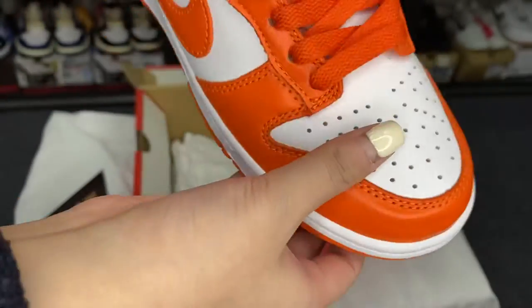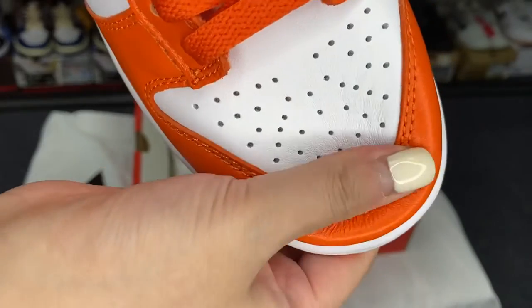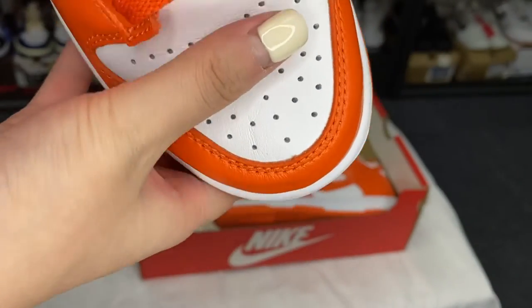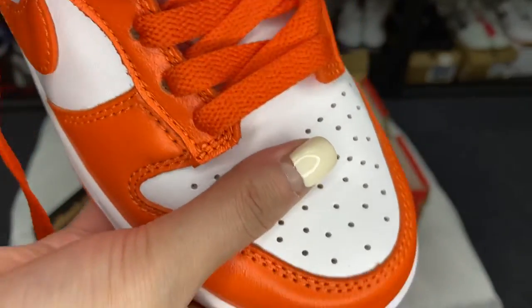I will show you the details. So soft, because we used the real leather.